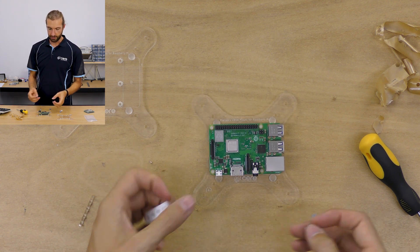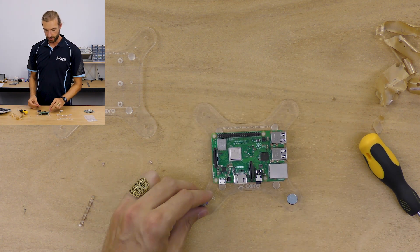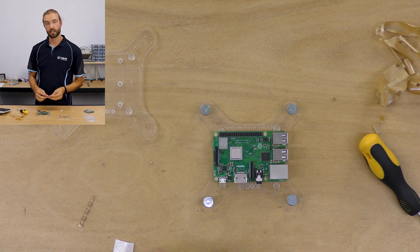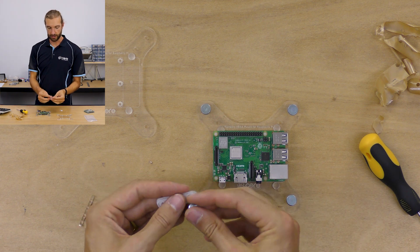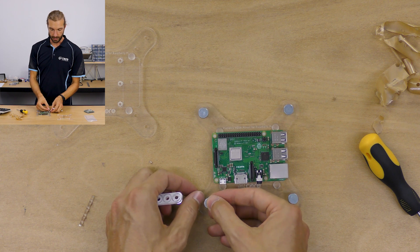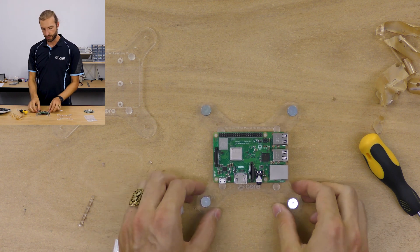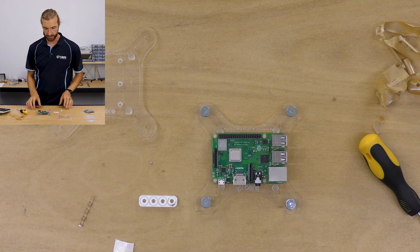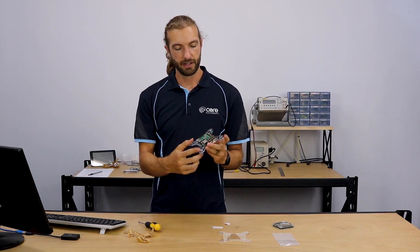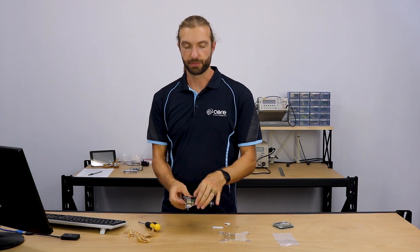Finally, we'll mount this on our display using the thumbscrews included — one at each corner, or just two if you like. There are spacers in the kit as well, which will allow you to mount those thumbscrews if you need a little more clearance. There you have it — the VISA mount for the Raspberry Pi. Now you're ready to stick this on the back of a monitor or display and get your media center running.